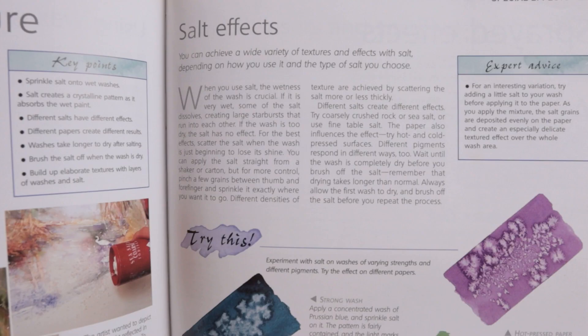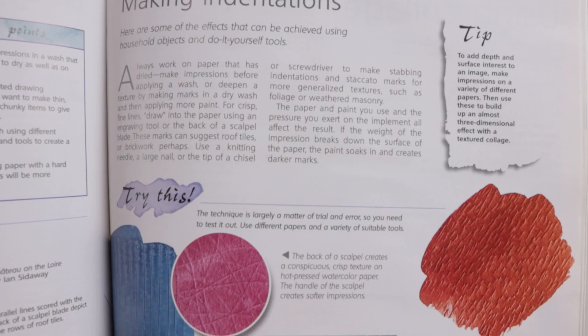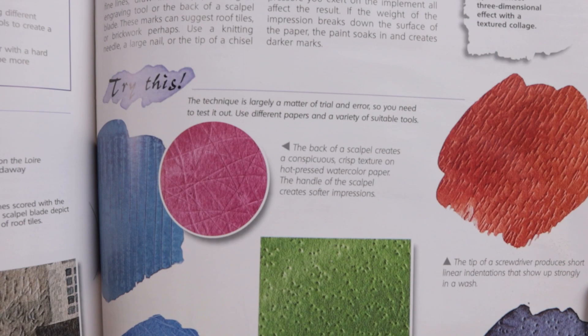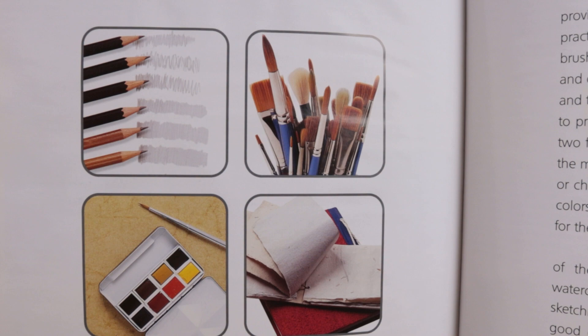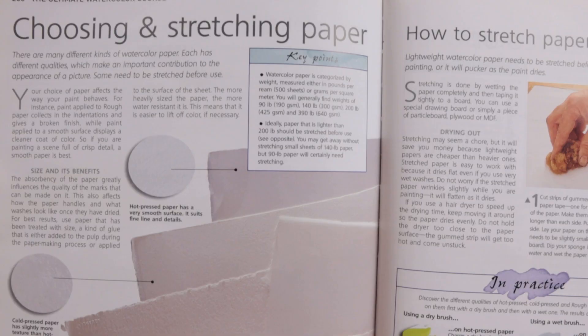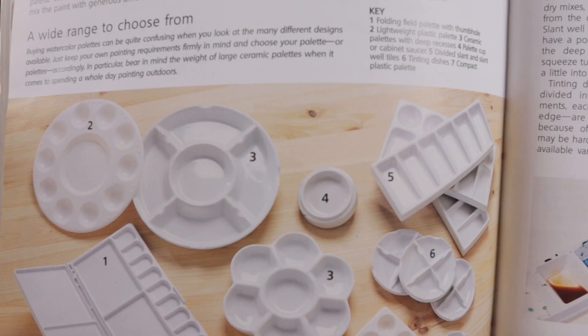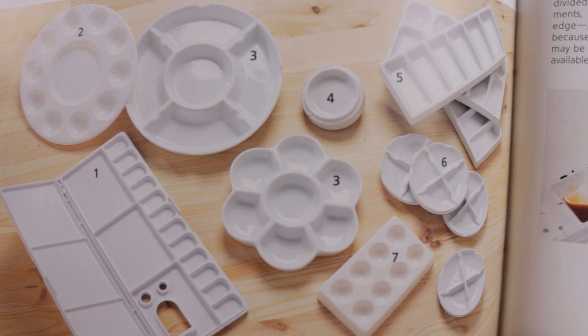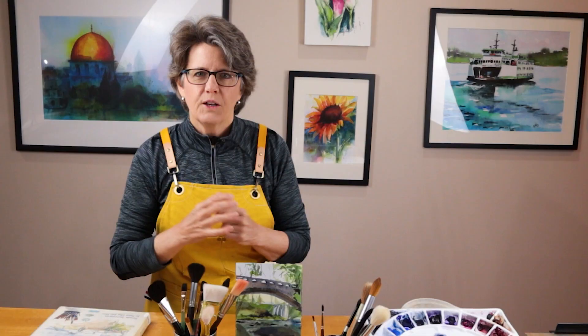Chapter nine covers special watercolor effects like masking, texture mediums, using wax resists or salt for texture, and numerous other effects that I had never even heard of before. Finally, chapter ten covers the topic we all love to talk about — watercolor supplies and equipment. Do you have questions about paint, paper, brushes, pallets, painting kits, easels, or sketchbooks? It is all covered in this chapter.